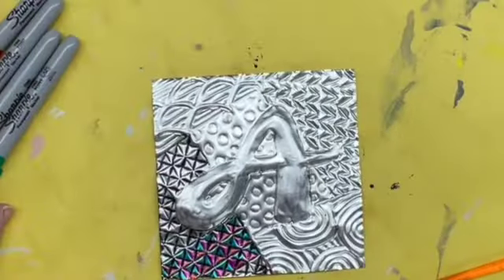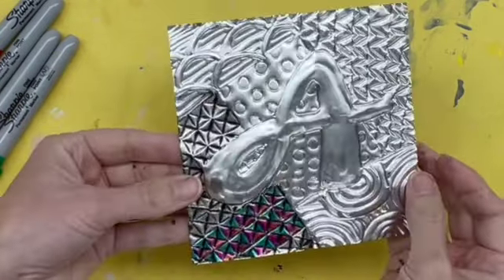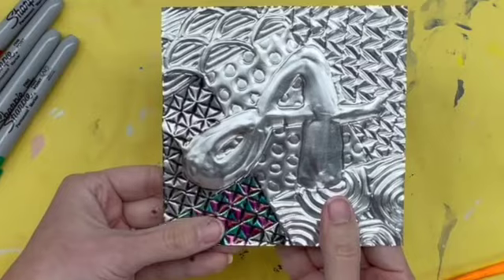I've been continuing to add the Sharpie and, as you can see, the Sharpie still lets the metal shine through. It does not take away from the reflectiveness of the design.